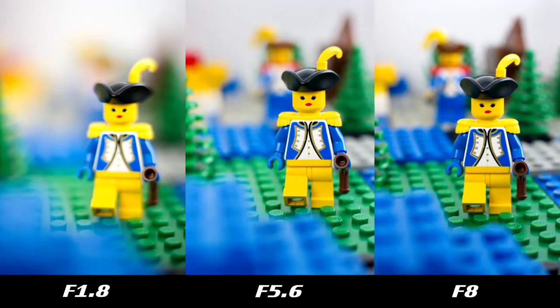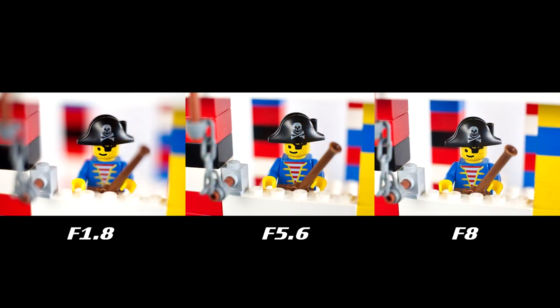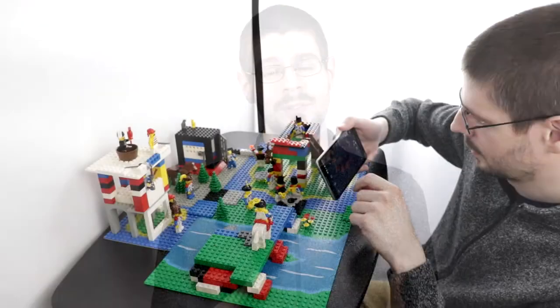Of course you get very thin depth of field when you want it, but you make the aperture a lot smaller and you can easily get backgrounds in focus. Really depends on what you want — a lot of options.